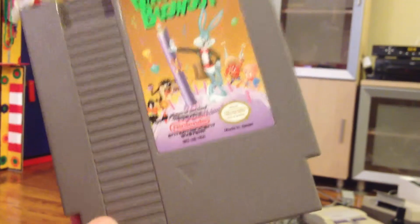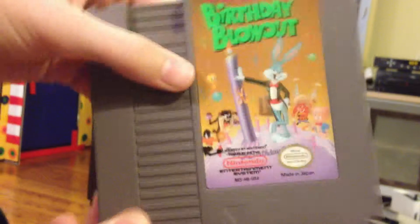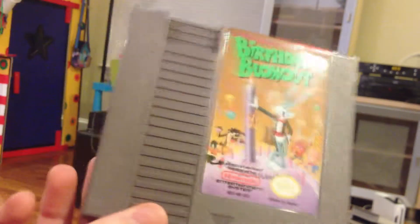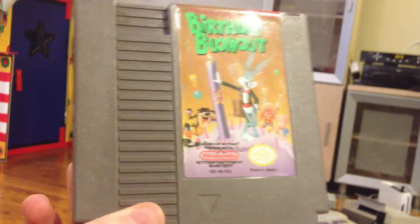Hello, everyone. This right here is a reproduction cartridge I made of Super Mario Bros. 3 Chaos Control. The donor cart that I used still has its label on it — I still haven't replaced it, but I'm trying to do that currently and make a label.